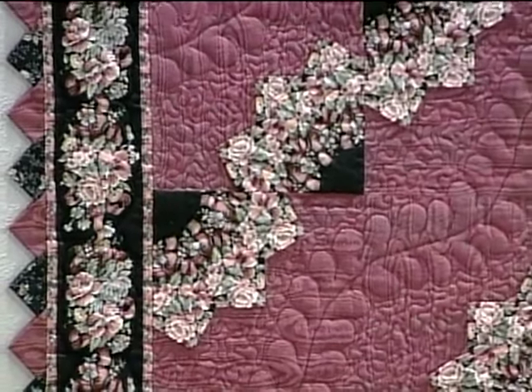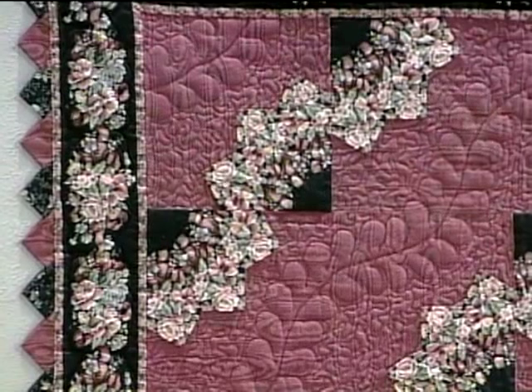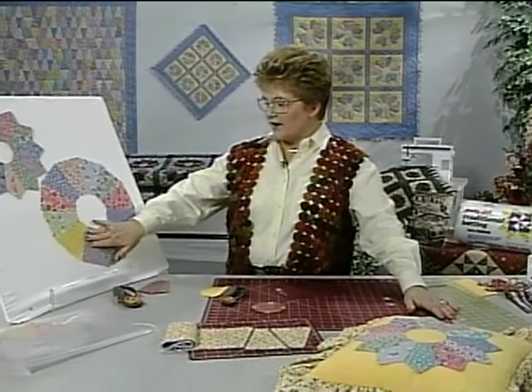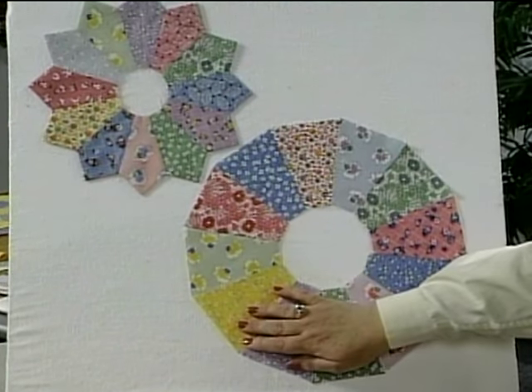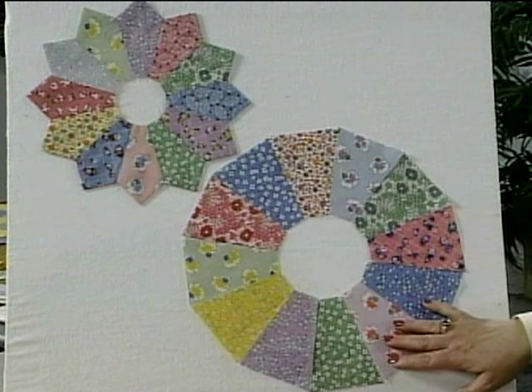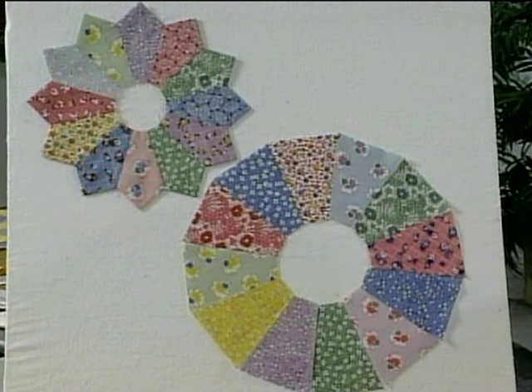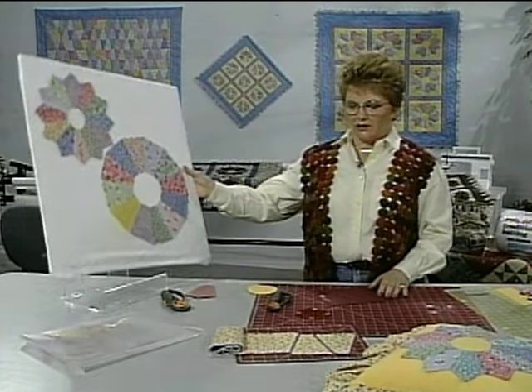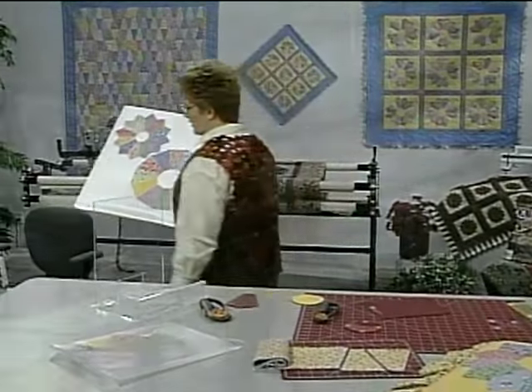I like to work on a flannel board when putting any of my quilts together. Even though we are working with a collection of Aunt Grace's fabric and we want it to look like a scrap quilt, I still take the time to arrange all my fabrics in the order that I want them before starting to sew. So let's take the flannel board with us and go to the sewing machine and start sewing.